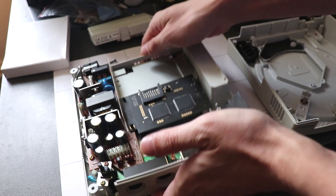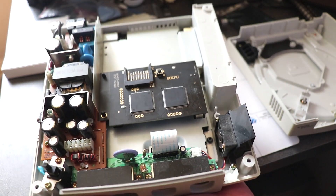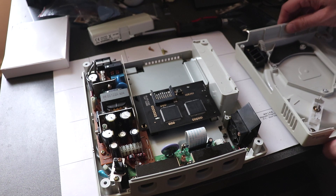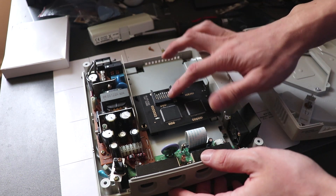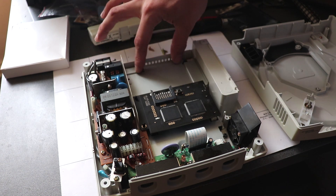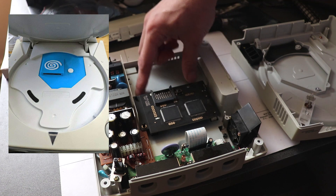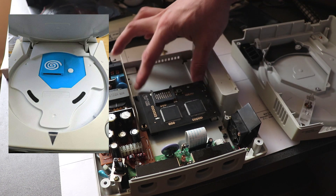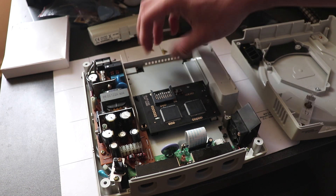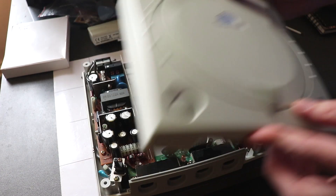Just plug this in, just like so — and there we go, that is it, that's installed. We can put the top back on. You can buy a support piece to fill the gap here, but that's only for aesthetics — you don't really need the plastic support thing.